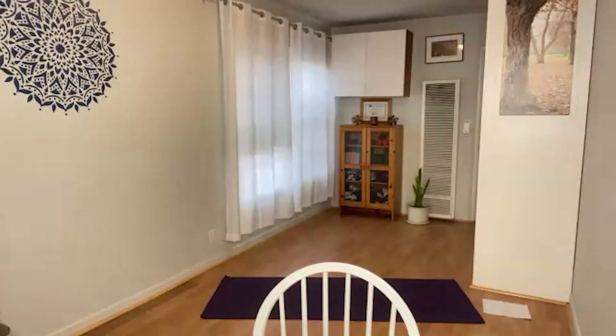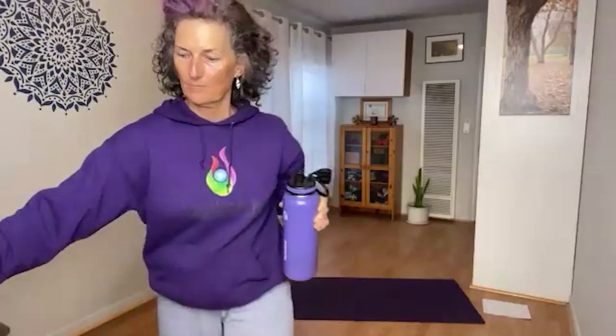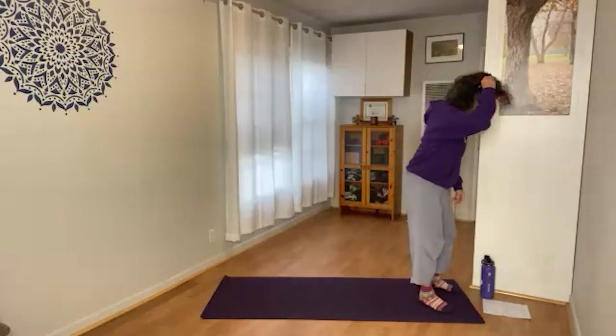One more sweet round here. Whenever you're finished, blink the eyes open and come to stand on the mat, keeping that same long, smooth breath throughout your practice.